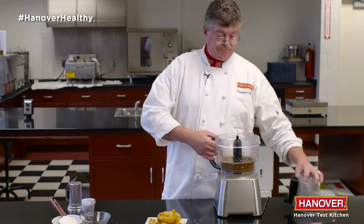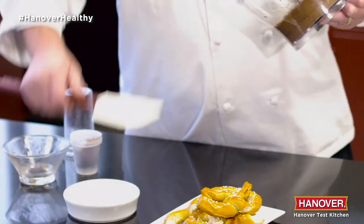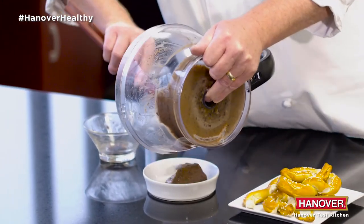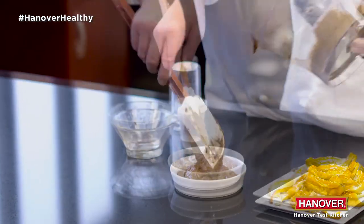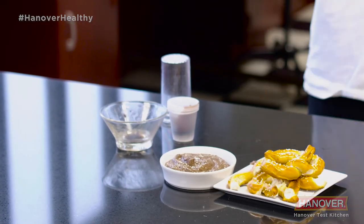They don't have to know it's good for them. You could probably call it chocolate pudding. Thanks and have a great holiday.